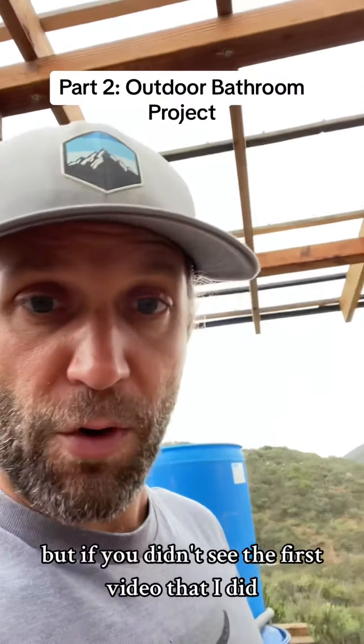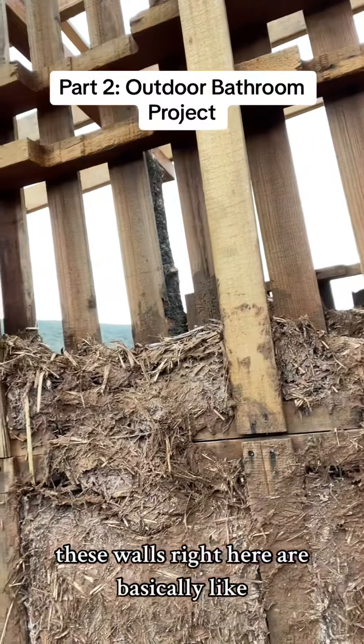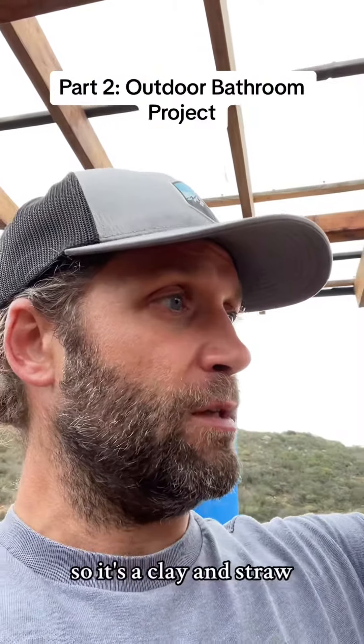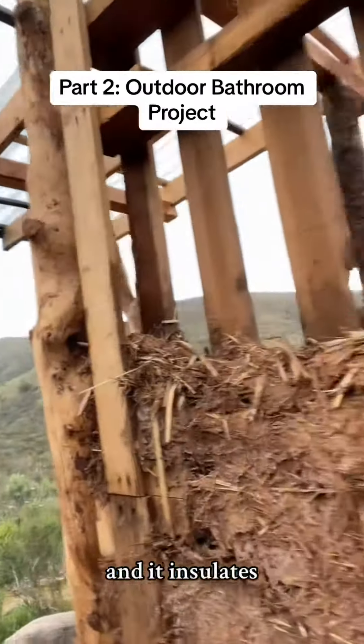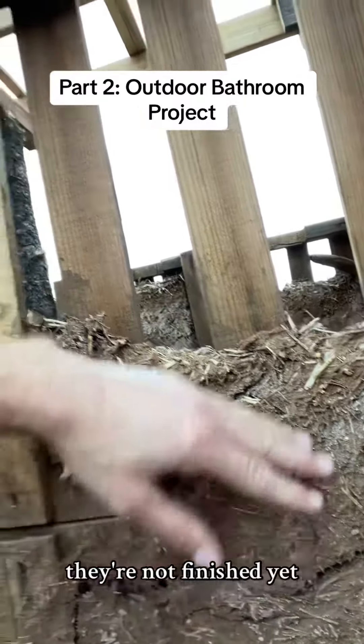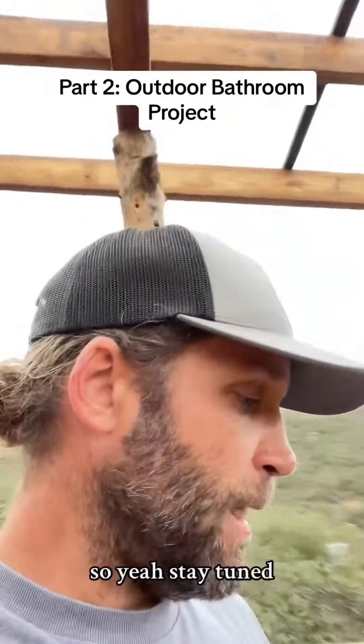If you didn't see the first video, these walls right here are basically a cob mixture — clay and straw — and it insulates everything nicely. They're not finished yet; we're going to plaster the outside. Stay tuned, happy to keep you guys updated on our projects here.